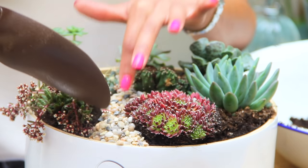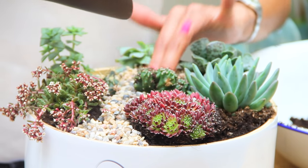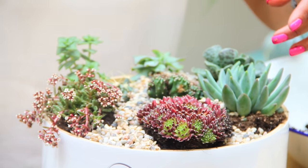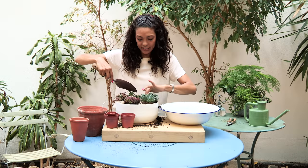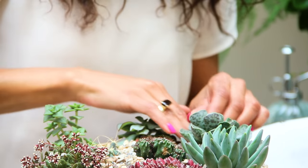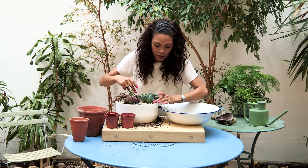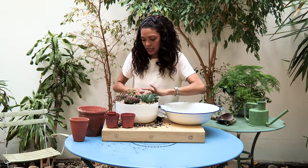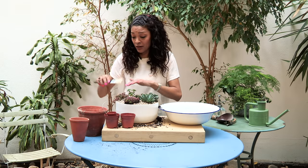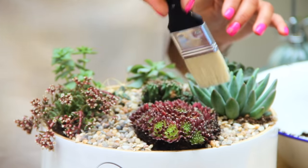I just pour it in and then level it off after. It really gives a nice finish to your bowl, and it also goes well with the succulents and cacti because it emulates their desert landscape. Once I've put a good amount in, I can push the gravel into any bits that haven't been covered and push it down so you get a nice flat even layer on top. Then I'll get my brush again to remove any bits of gravel that have landed on top of the succulents.